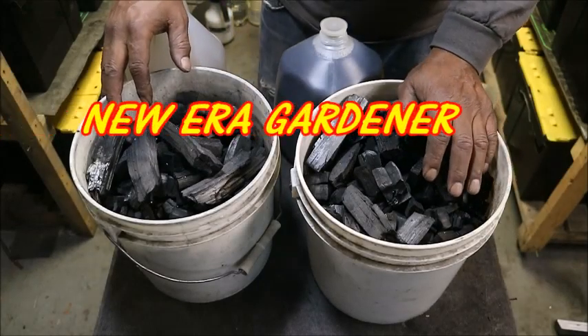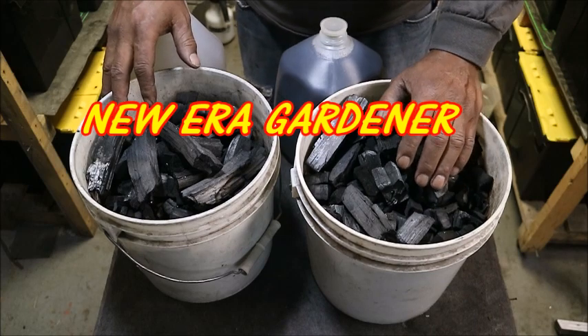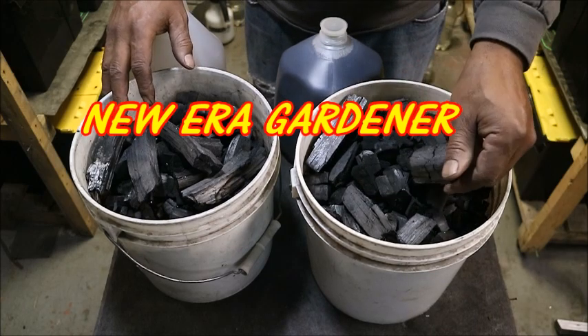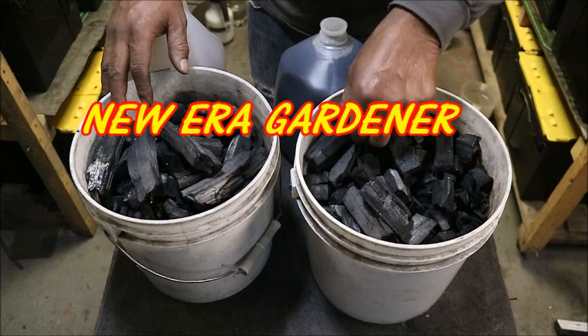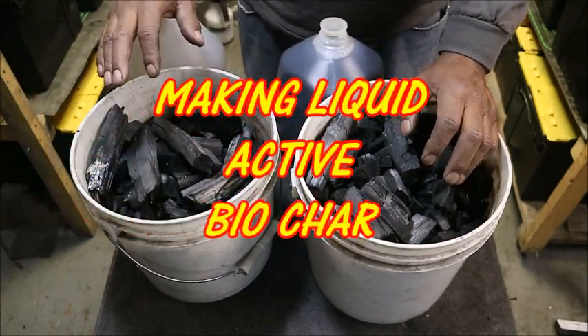All right, how's everybody doing today? This is Rother over here at New Era Gardener, and we're going into the springtime, and it's an exciting time for all of us that use biochar in our gardens.